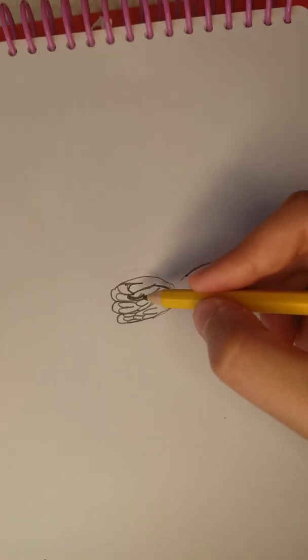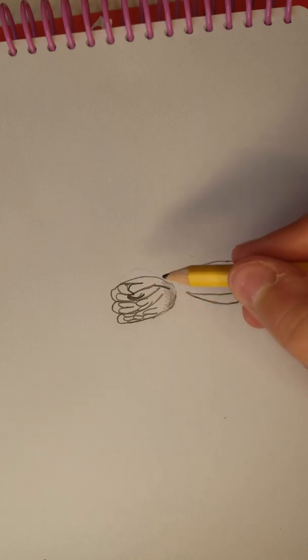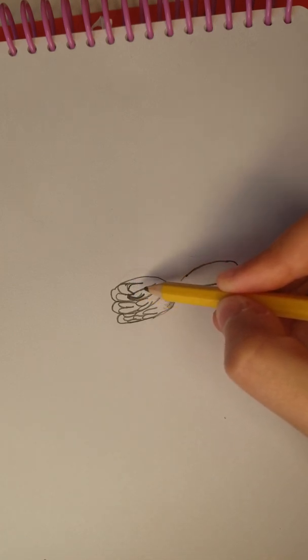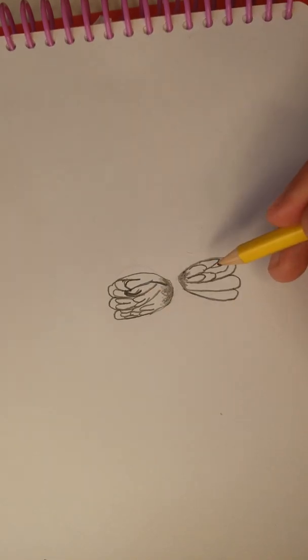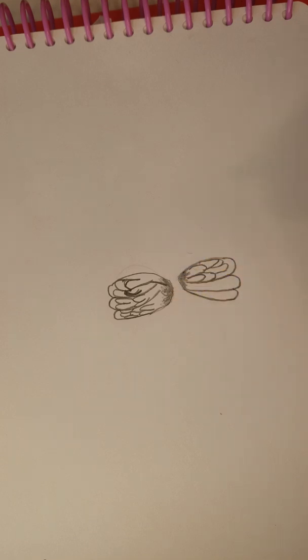Next you're going to make a series of upside down U's — our cats are playing over there so if you hear a lot of banging, that is why — and repeat on the other side. And one thing I forgot to mention is you're going to shade in this a little bit. These wings are very different.